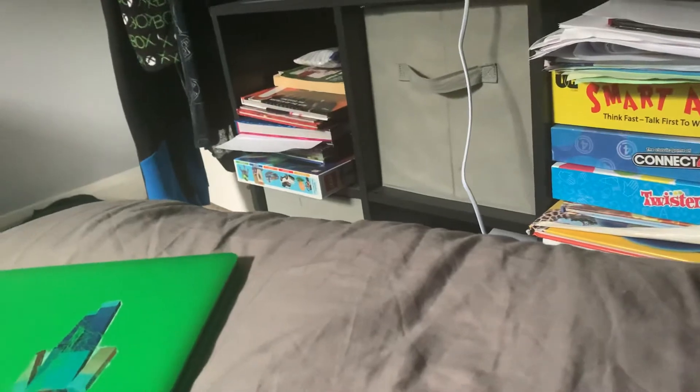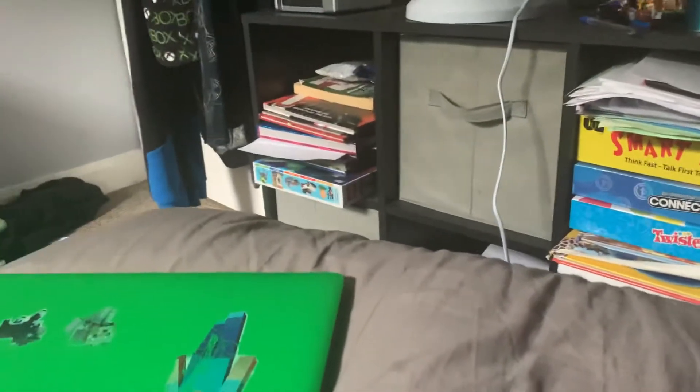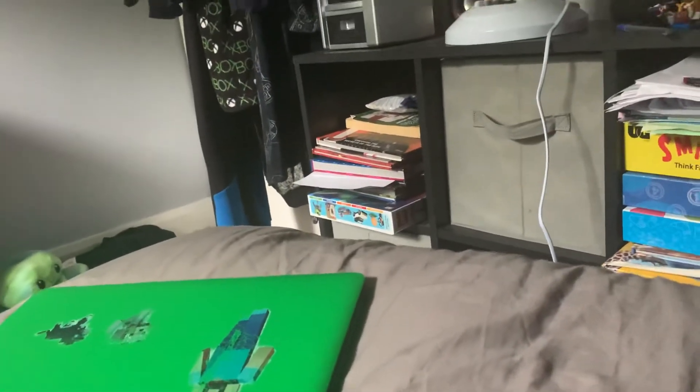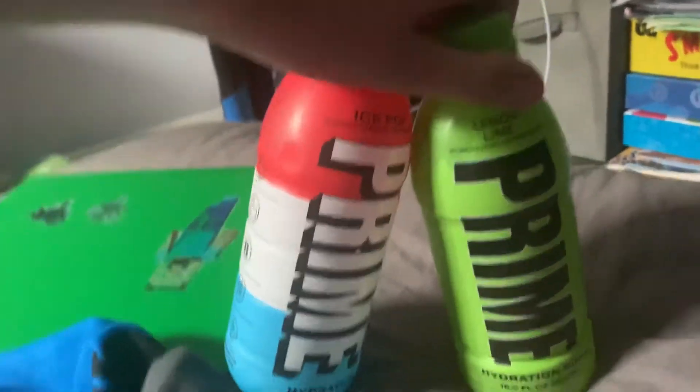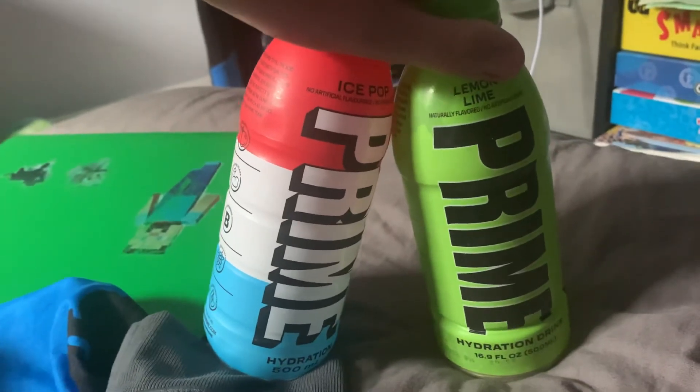If you guys like sugar free drinks and you want to get the real Prime from the UK, not the USA one, drop me a like. See you in the next video, bye!